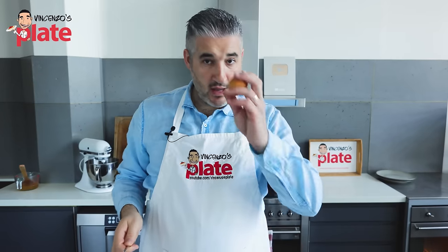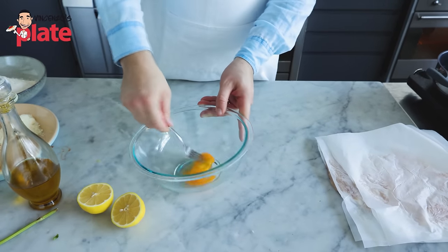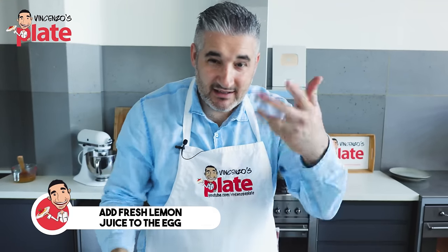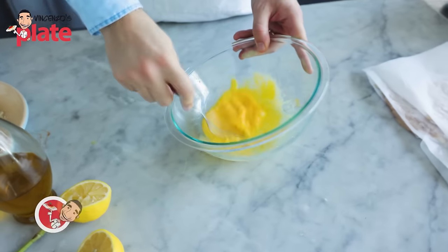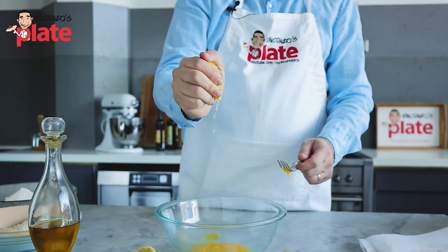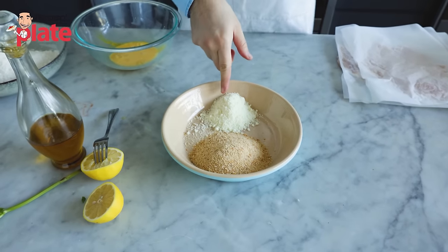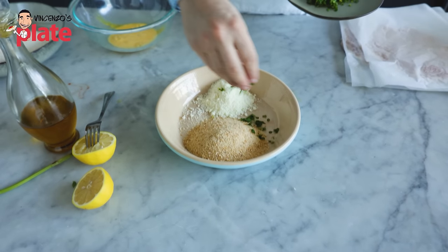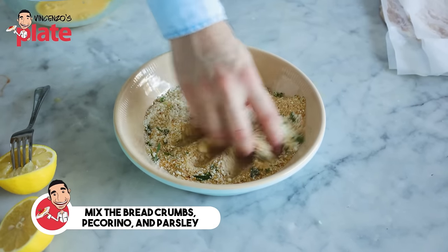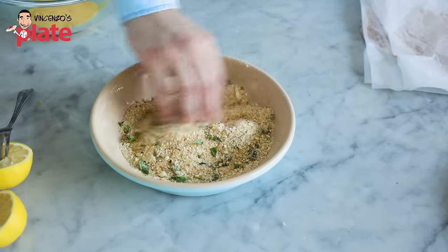Now in the meantime the sauce is cooking and we need to crumb our beautiful meat and cook it. So we get one egg — you can also use two eggs if you feel safer, but I think one egg is enough. In the egg I'm going to add a little bit of lemon juice because it will cover the smell of the egg. Mix. Now we are ready. Another step is to mix the pecorino, the breadcrumb, and just a little bit of parsley — not too much. The importance of the pecorino here is absolutely important, one of the most important ingredients. It's gonna give the amazing flavor of the crust, which is half of this dish.